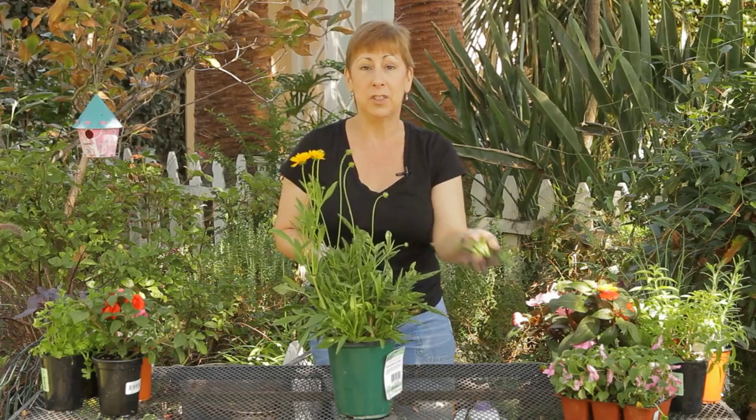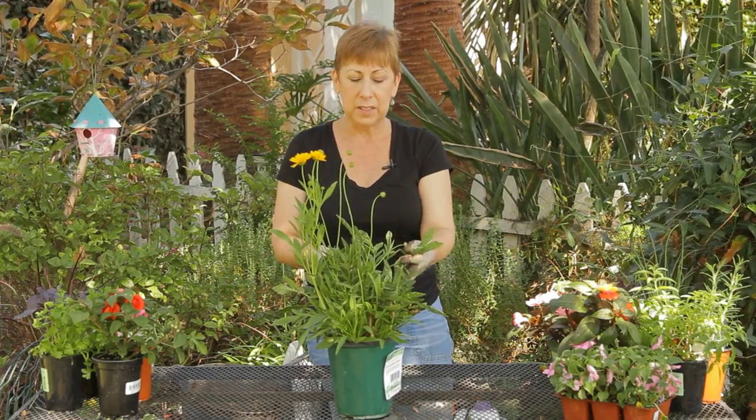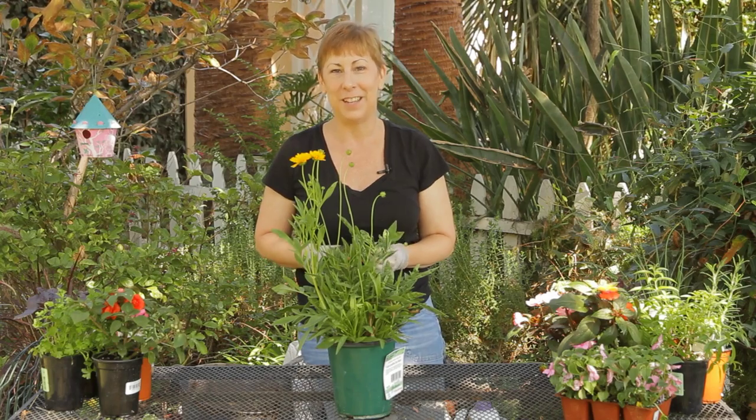Generally on a newer plant like this, you're not going to have that, but once it's been in the ground for a while, some of the leaves might get a little woody underneath. If you have any other questions on how to trim your Coreopsis, please contact me at www.edencondensed.com. Thank you very much.